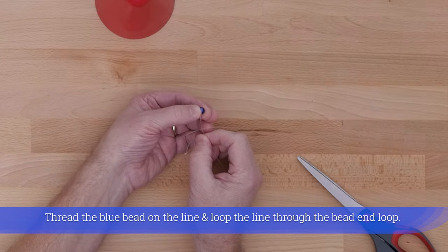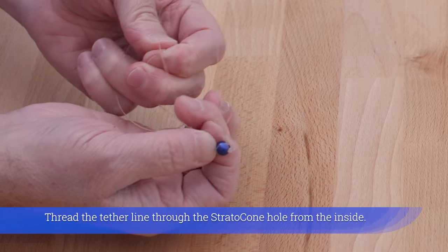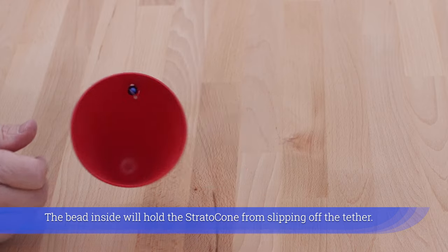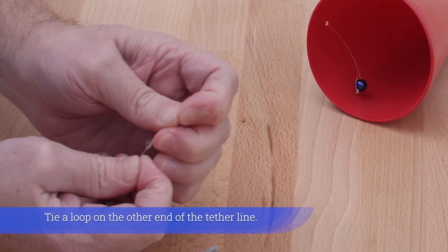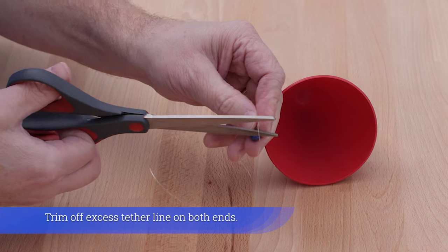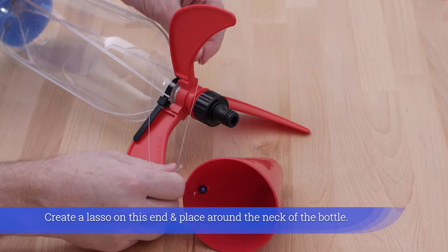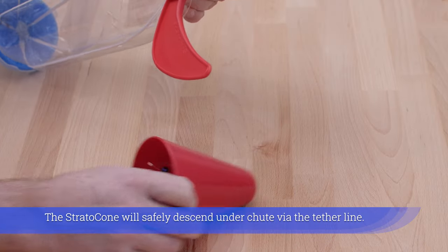Thread the blue bead on the line and loop the line through the bead end loop. Thread the tether line through the Stratocone hole from the inside — the bead inside will hold the Stratocone from slipping off the tether. Tie a loop on the other end, trim off excess tether line on both ends, then create a lasso on this end and place it around the neck of the bottle. The Stratocone will safely descend under chute via the tether line.